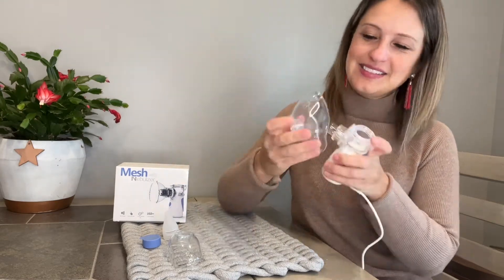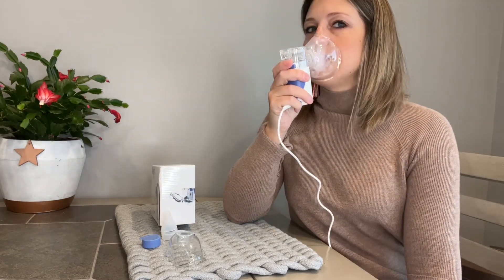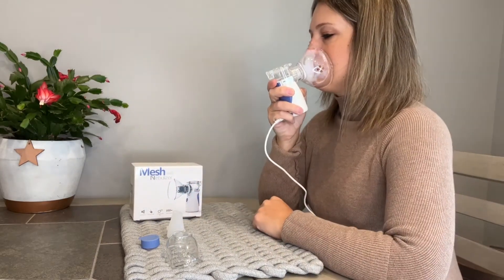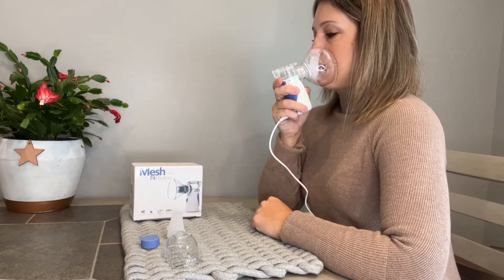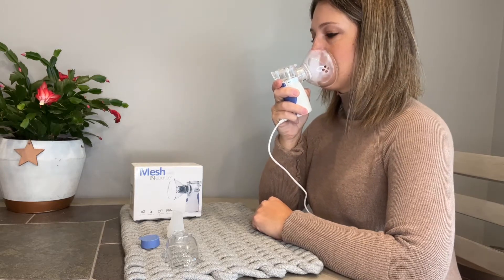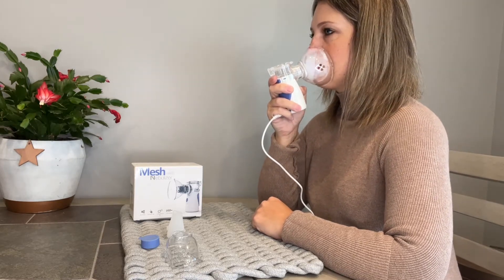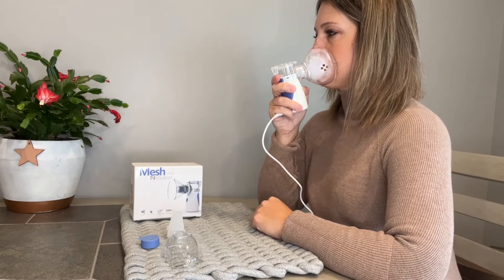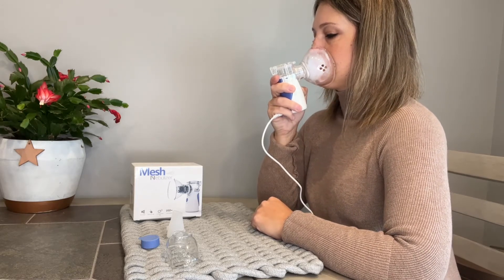This portable nebulizer uses ultrasonic direct pressure to atomize liquids into aerosols of small molecules directly into the lungs. Its oscillation frequency is 121 kHz, and a large amount of negative ions will be released during the atomization process to improve your breathing environment. There is an automatic shutoff switch, so if your medicine or liquid gets mostly used up, it will shut off.